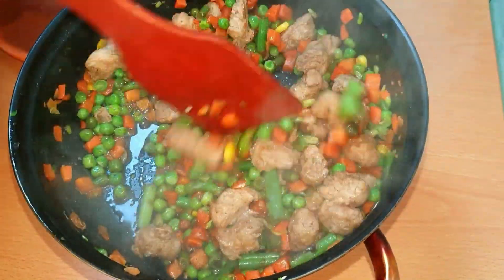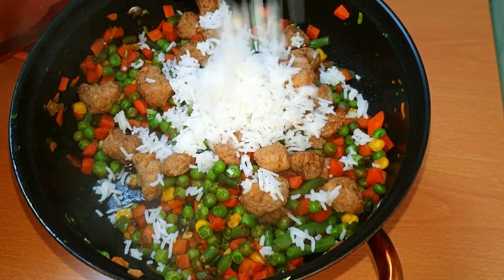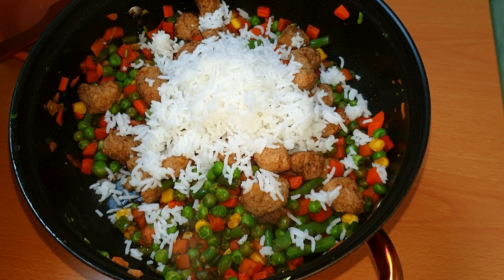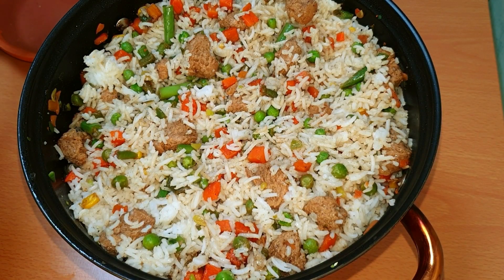After mixing, add half a cube. If you have boiled rice, put in the rice and mix it well. Mix the rice, sauce, and vegetables well.